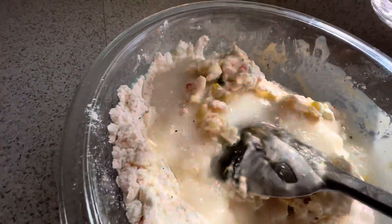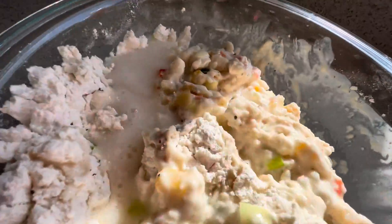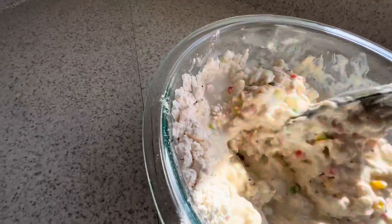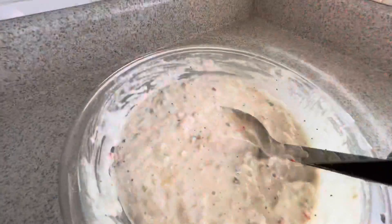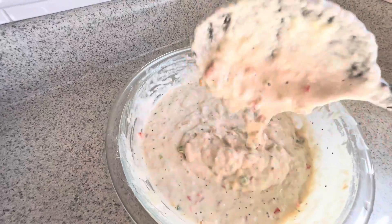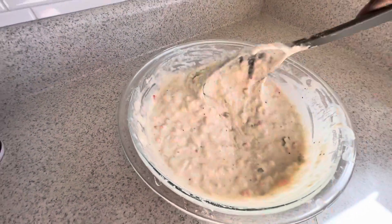It's moving like that because I'm holding it with one hand and videoing. I just added a little more water to it and I'm going to keep mixing because we need it to be all mixed out. Mix, mix, mix — there we go, good, this is perfect.